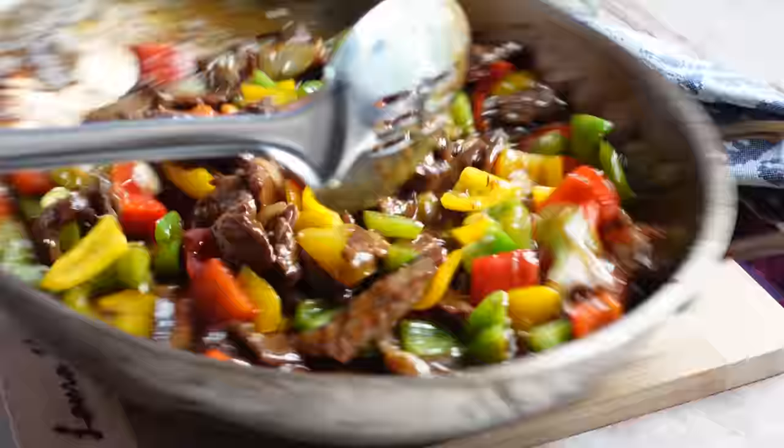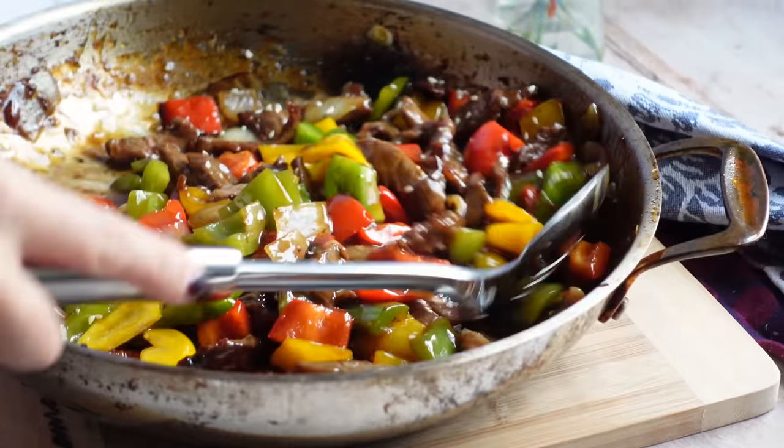We are making a takeout favorite in under 20 minutes and you are going to love it. Today we are making one of my favorites — pepper steak — and we are making it so much better than what you can get at a takeout. I'm thrilled to share it with you, so let's get rolling.